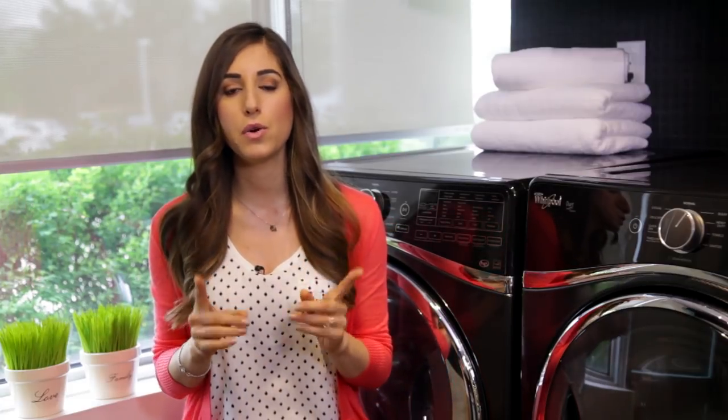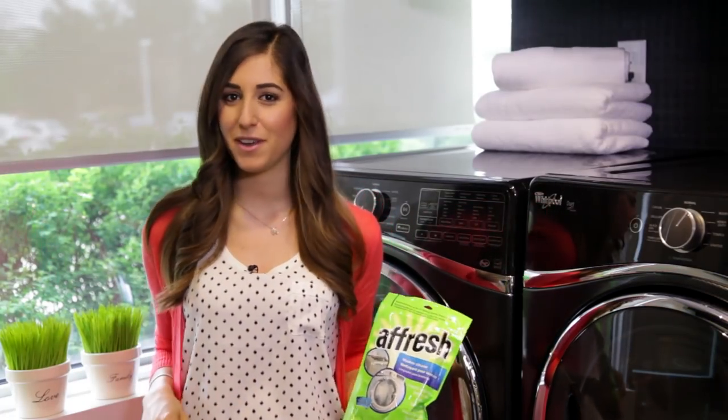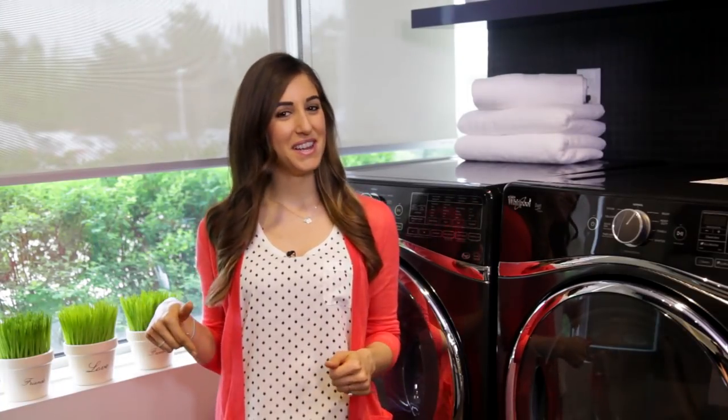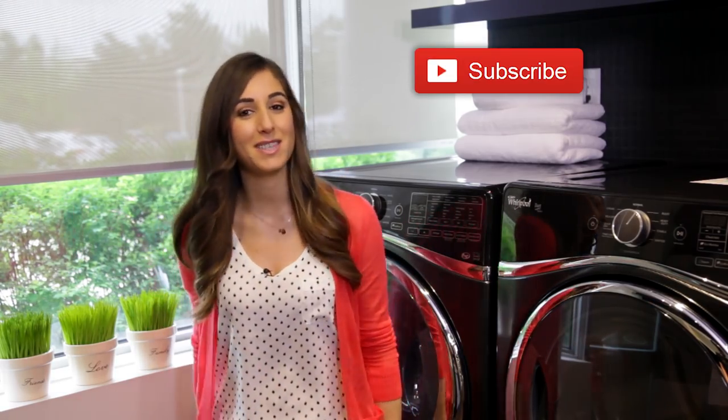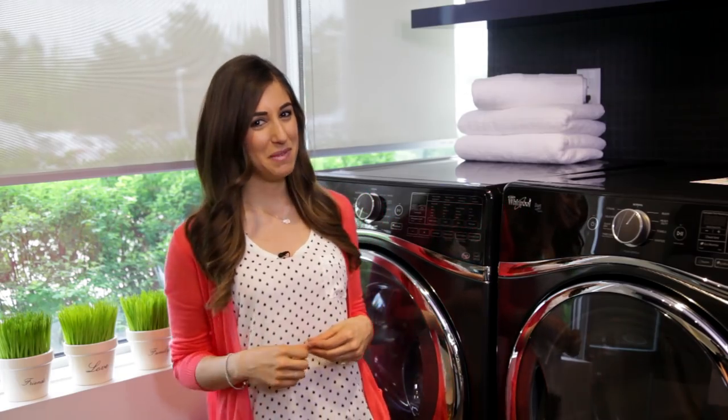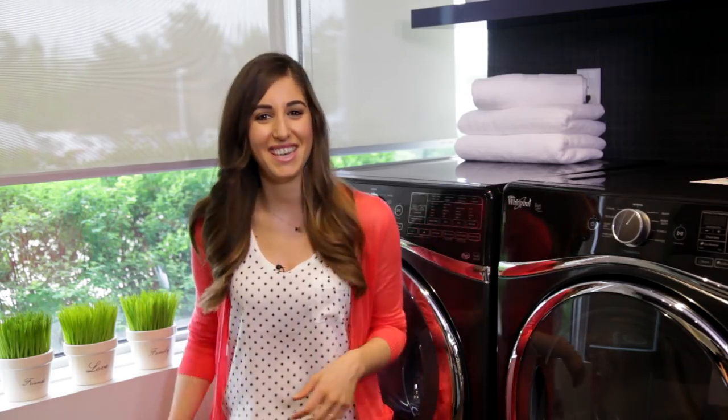I hope you guys found this video helpful and I hope that you make some sort of machine cleaning routine so that you can get your machine smelling like nothing and looking beautiful. The folks at Fresh and I teamed up to teach you how to take the best possible care of your machine, so a special thanks to them. There's a button down there that lets me know you care, so click it if you liked this video and click this button right here to subscribe and begin your journey to a cleaner life. Thanks so much for watching and we'll see you next time.